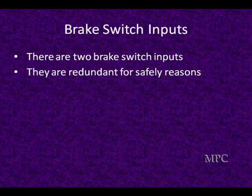The brake is the one absolute — the customer wants to slow down. Regardless of where the accelerator pedal is, the brake will take preference. They're redundant for safety reasons, and there are always two brake input switches.